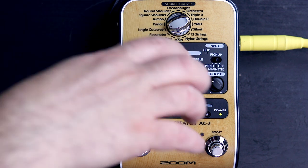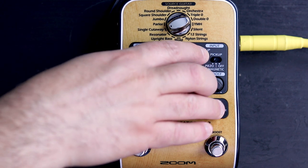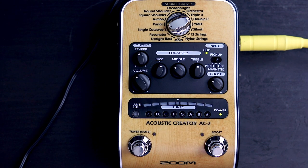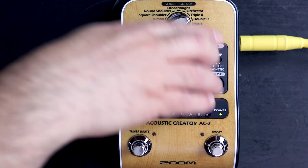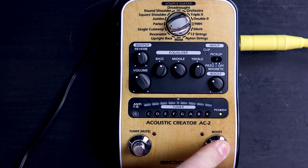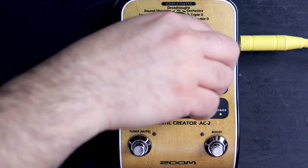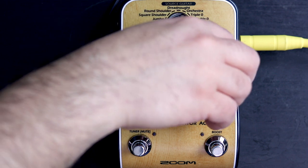Next we have the pickup setting, which basically caters to which pickup you have. The sound changes a bit when you change it, but not a whole lot. We'll leave it at magnetic because that's what I have. Then we have the boost. The boost knob determines how high your boost is, and then once you press it, it goes up in volume — useful for finger picking, solos, and things like that. So I'm going to set this about where I usually have it, and you can hear what I think is a pretty decent sound out of it.